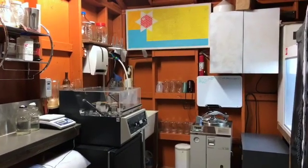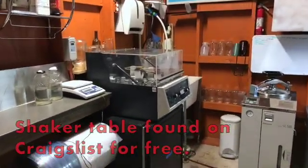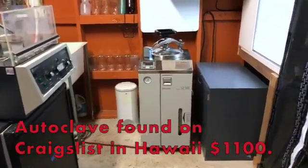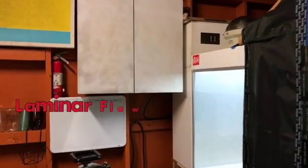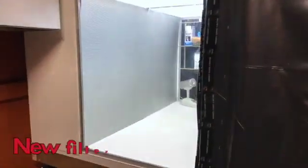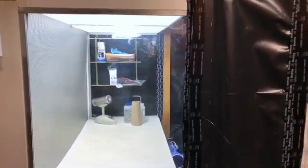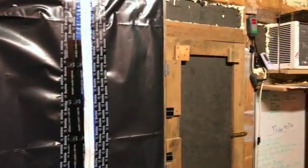Here we are entering the lab. That's our shaker table over there, our autoclave, here's our clean room, laminar flow hood, and over here we have our spawn room.